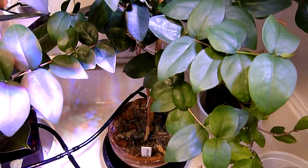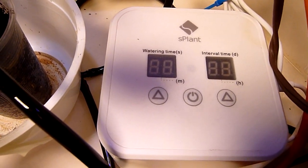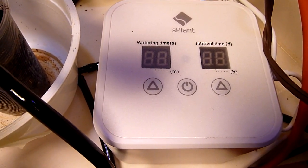So yes, I highly recommend this unit — the S-Plant indoor watering system.